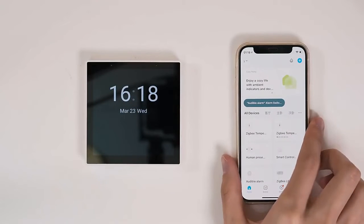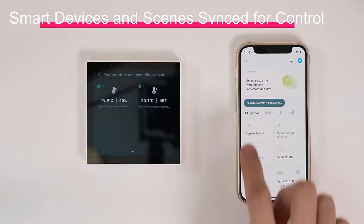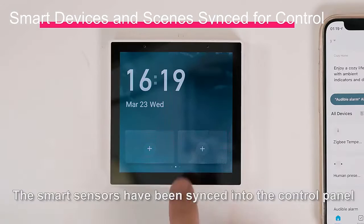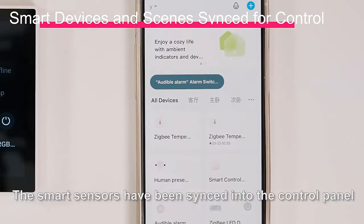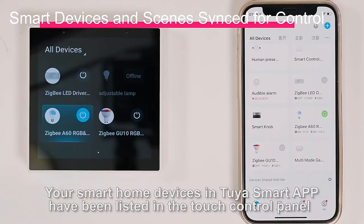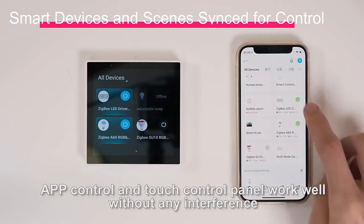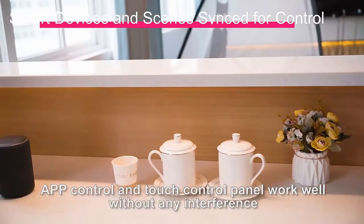Once pairing is complete, the smart sensors have been synced into the control panel. Your smart home devices in the Tuya Smart App have been listed in the touch control panel. App control and touch control panel work well without any interference.